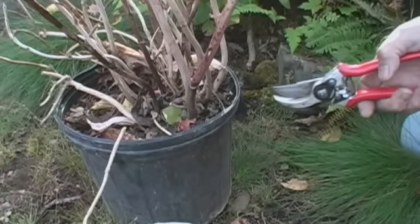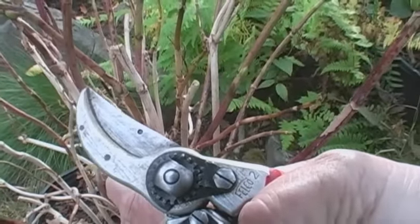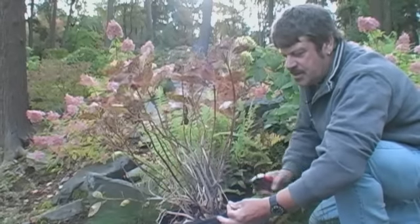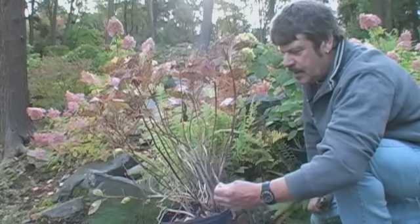We can also see dead stumps of wood that we can clean up, cut right down to the base here. Any wood of this nature, we can prune out the dead wood from the top and leave the stronger growth down there.